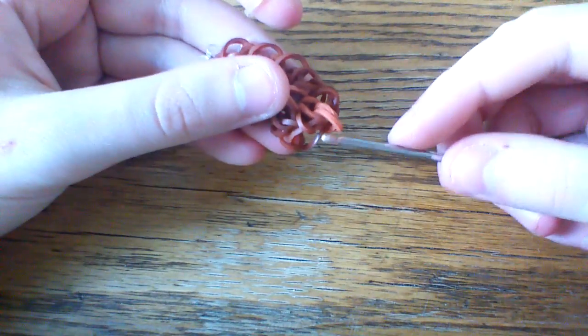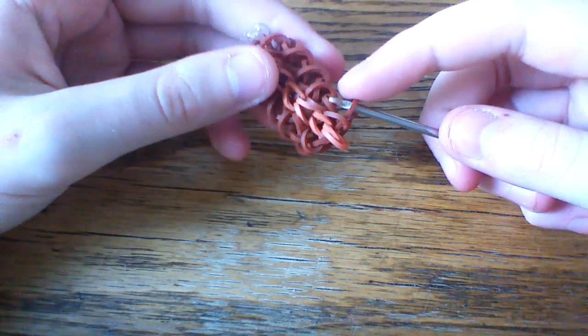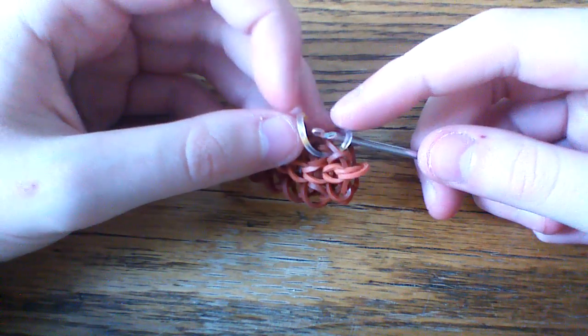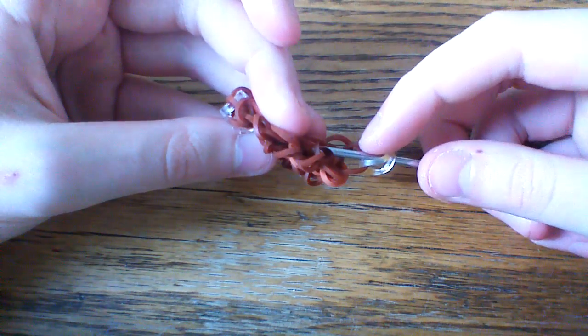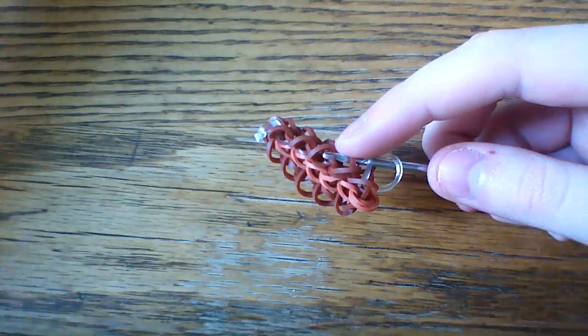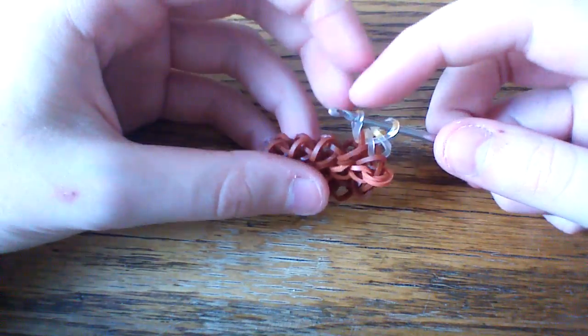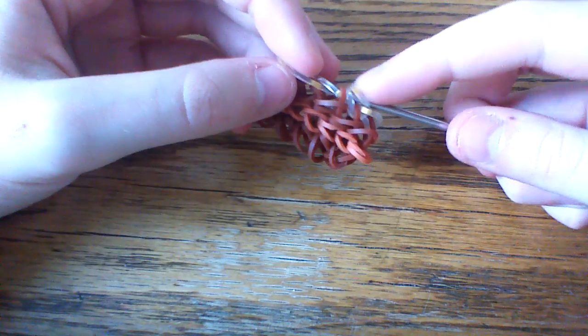Now we're going to add the mother of pearl bands on the side. I'm going to be using this chocolate chip gold band. We're going to be grabbing all of these horizontal bands. Stick your hook right into here and grab that first band from in between those two loops that goes horizontally. Take your gold band and just loop that on and close. Now go up into the next one, go in between these two loops, grab the other loop, then take a gold band and pull it through all three loops on your hook.